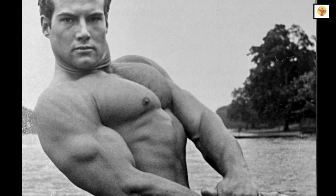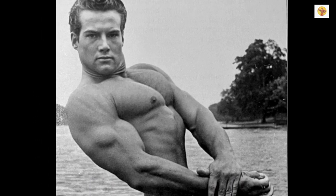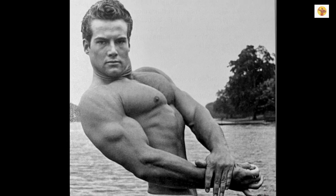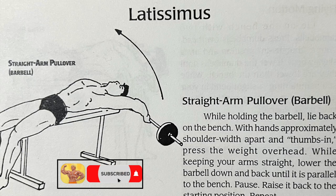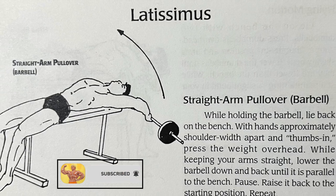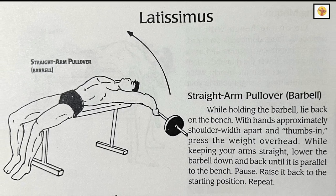Last, but not by any means least, in this article on the development of the chest, we come to the development of the ribcage. One of the very best ways I know to develop the ribcage is by doing breathing pullovers. These breathing exercises should be done with moderate weight for about 20 reps. The reason for the moderate weight is to make sure that it does not interfere with your deep breathing. Remember, to be most effective and aid in the development of the thorax, the breathing should be full and deep throughout the exercise.